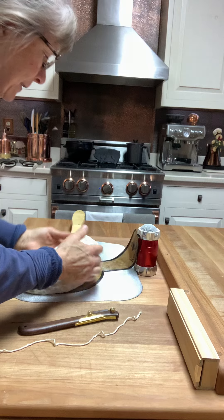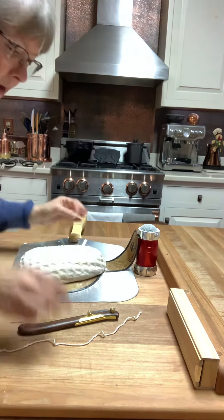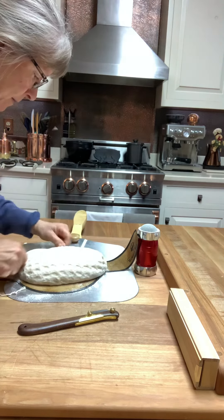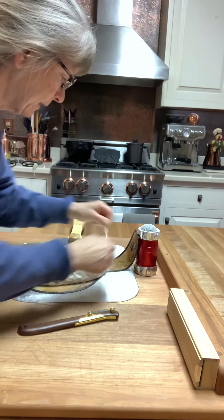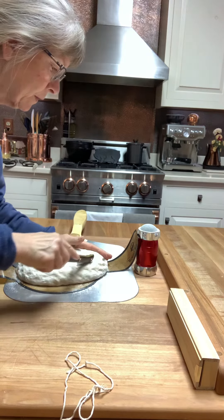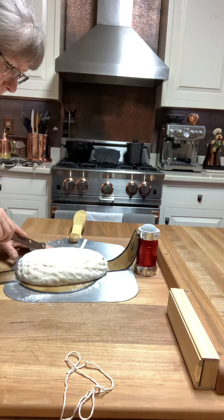I just didn't have it on the thing correctly — there we go. Now we are going to put some lines on it, hopefully they show up a little better than that. Sorry, kind of talking to myself.